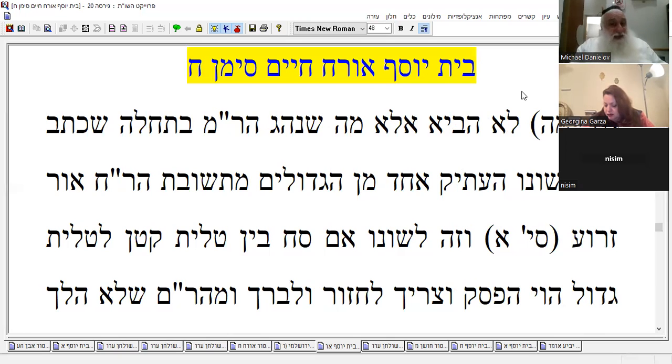No half hour, no such a thing. If you had a discussion with somebody — that's it, you have to bless. Why? Because you diverted your mind from the tzitzit. The whole concept is: when you divert your mind to a different activity, you have to bless on the tzitzit. This is the whole idea.